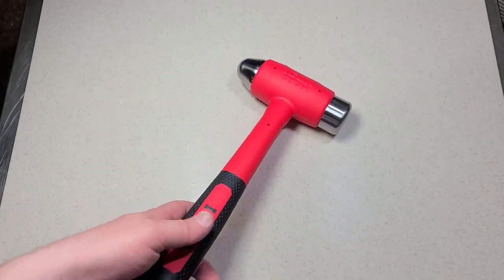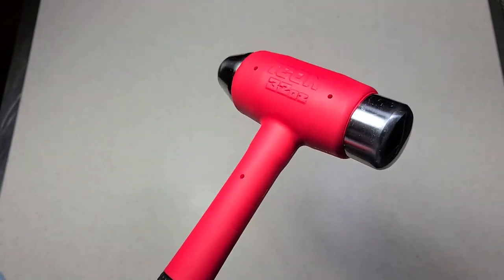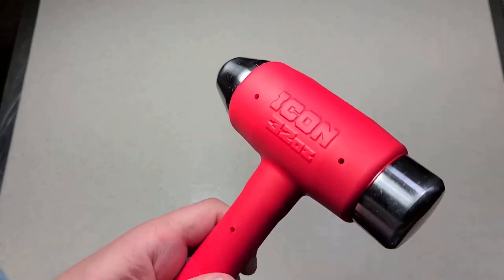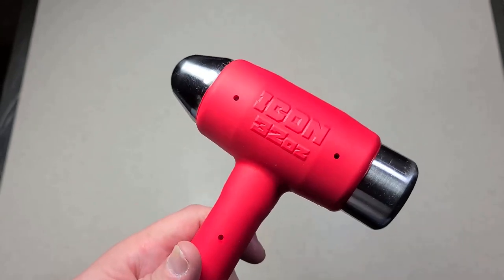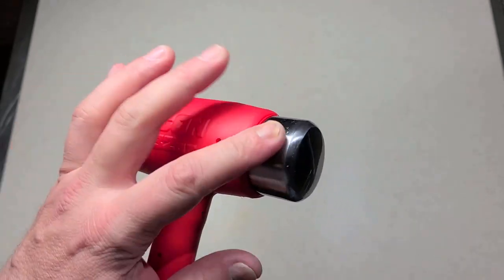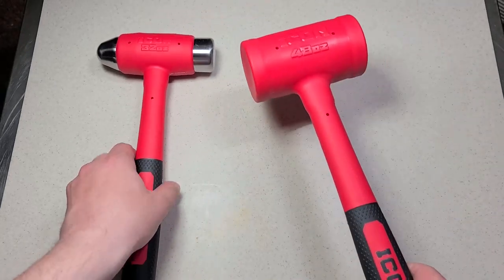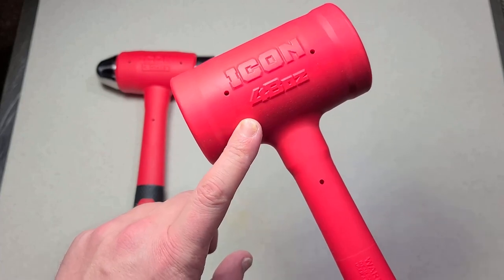16 ounces in a pound makes this two pounds, but unfortunately it's a bit misleading. The rating refers to the amount of floating material inside the dead blow — two pounds of that — and it's not including the solid steel faces.